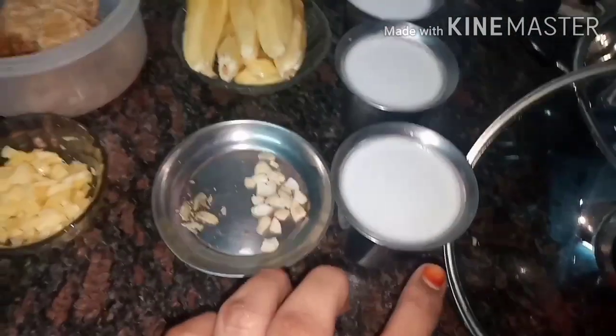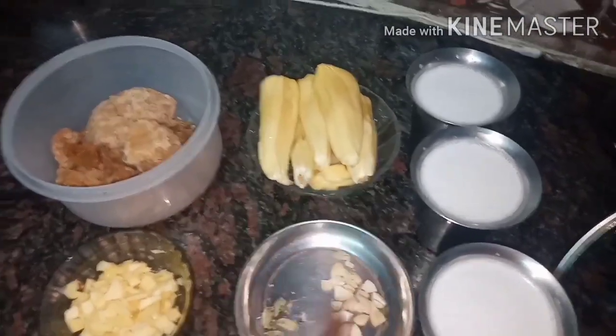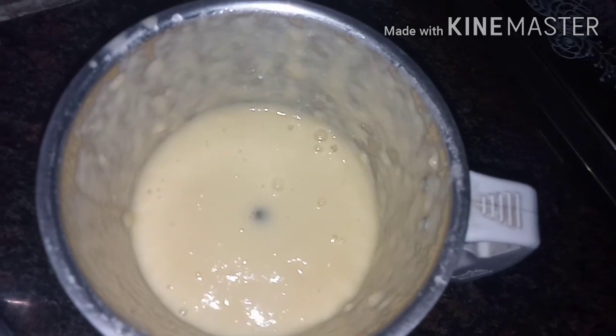One glass is 200 ml. We will paste it in a mix jar with a nice mix. Next, we will paste it in a bit.